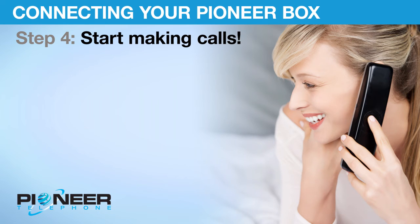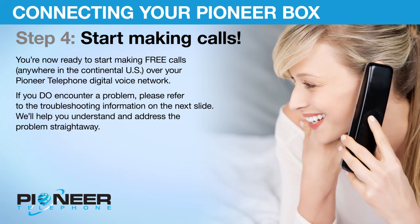Step 4: Start Making Calls. You're now ready to start making free calls anywhere in the continental U.S. over your Pioneer telephone digital voice network. If you do encounter a problem, please refer to the troubleshooting information on the next slide. We'll help you understand and address the problem straight away.